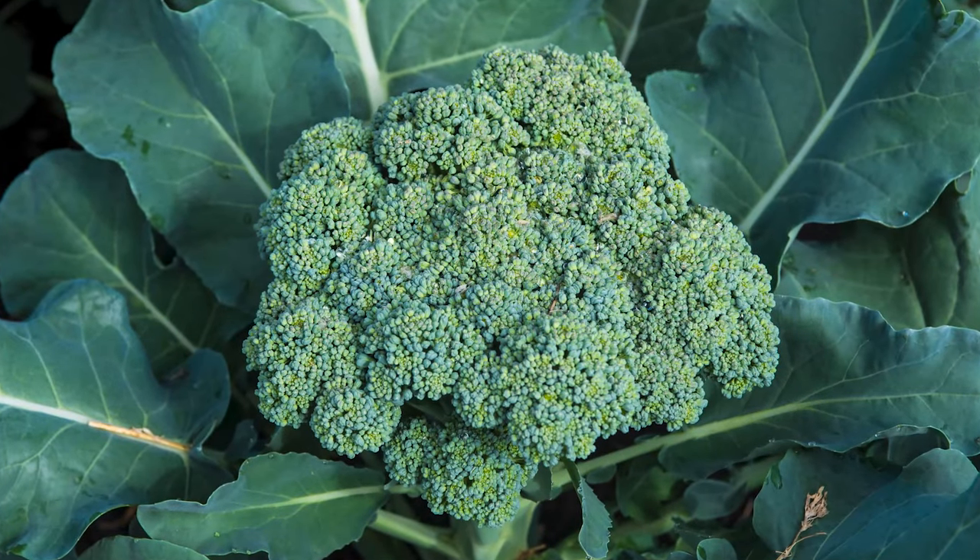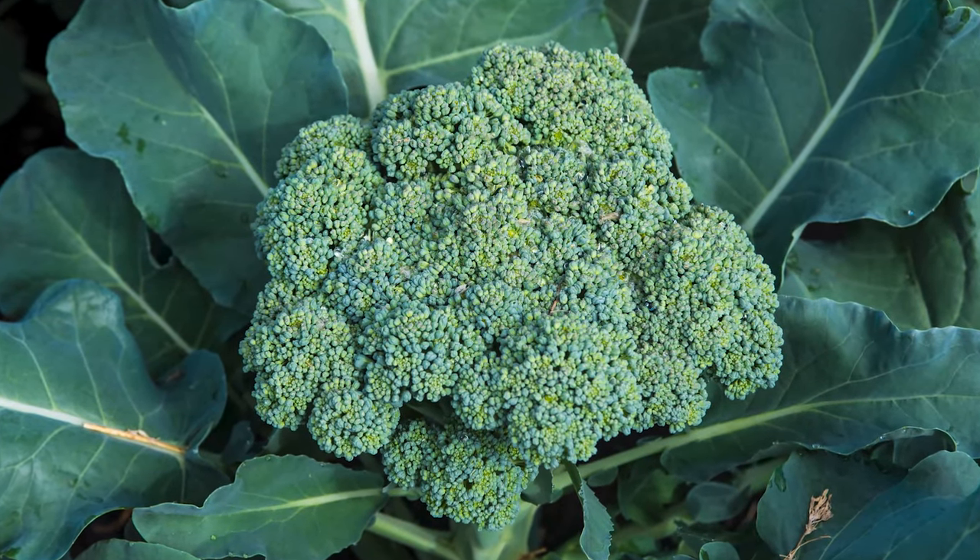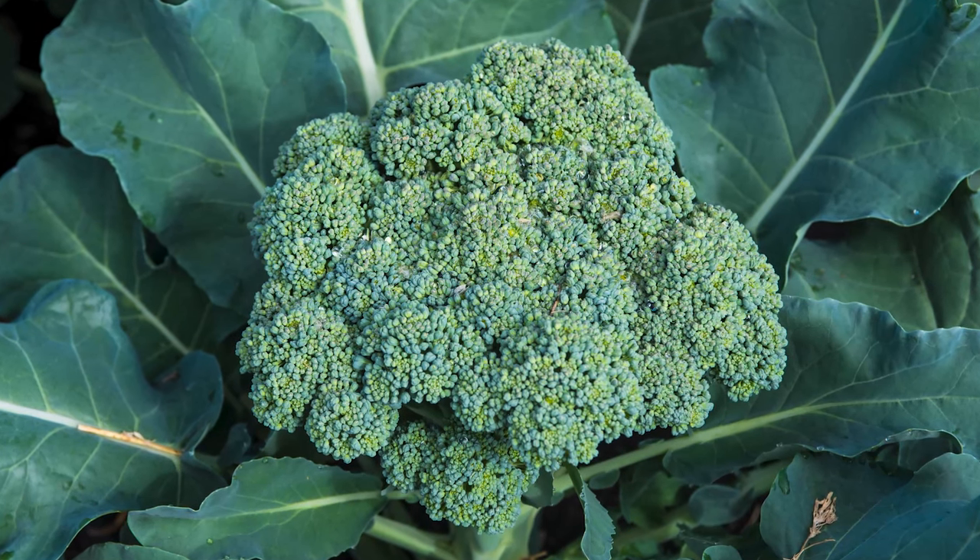Broccoli. Typically you would do that in the spring, and if you're going to do it in the fall, you'd put out plants. But this is Blue Ribbon from Gurney's — it's an early maturing variety, one of the earliest, at 52 days. So I think I might be able to direct seed it. A lot less work — we'll see.